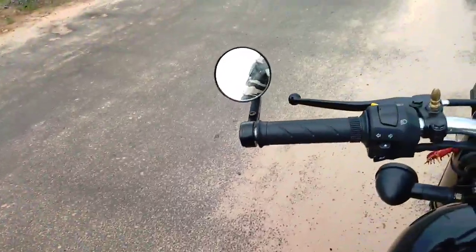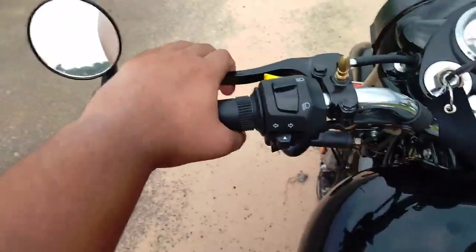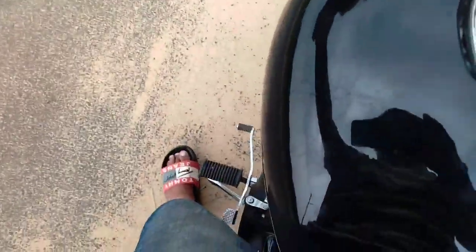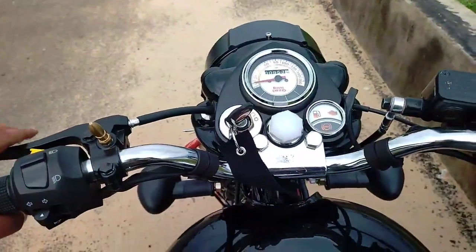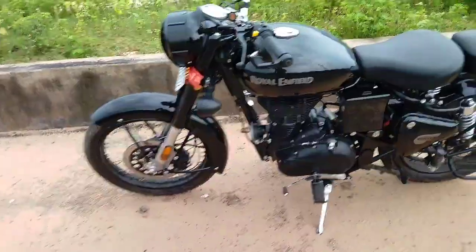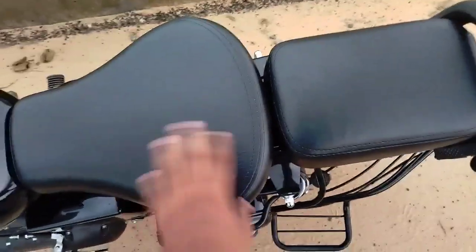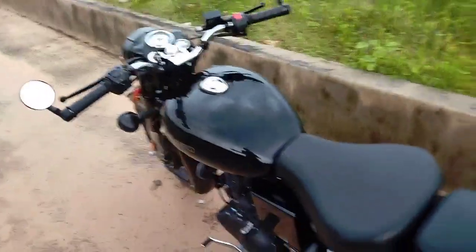The average mileage company claims is 30–35 km. On the left you can see the battery and toolkit. We have a stock silencer and air filter. We have a kick and a self-start option. The seat is comfortable for both the pillion and the rider, and it is good for long tours.